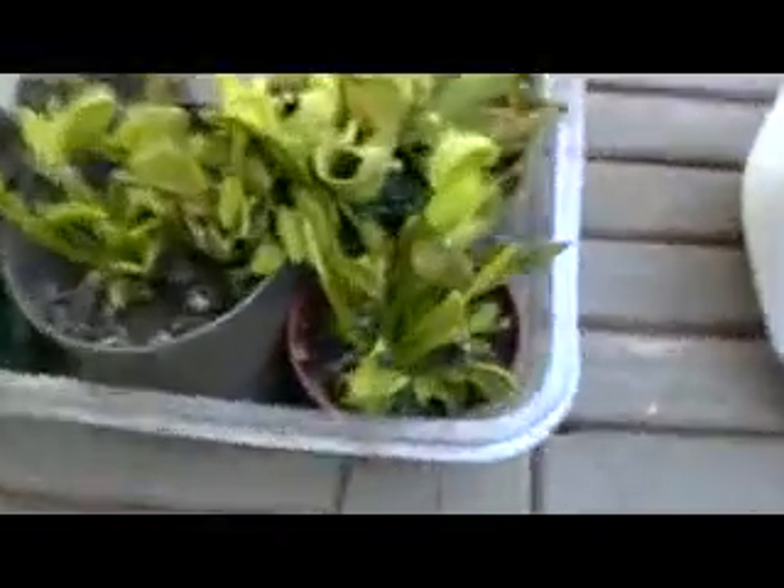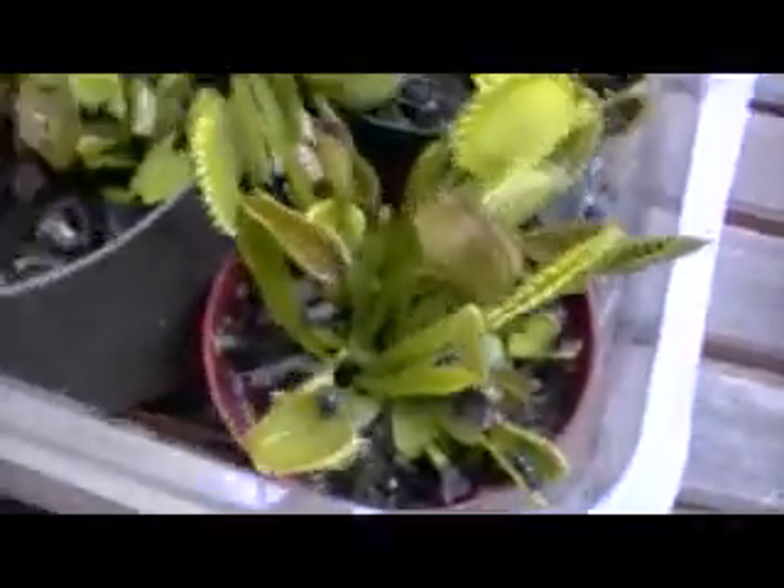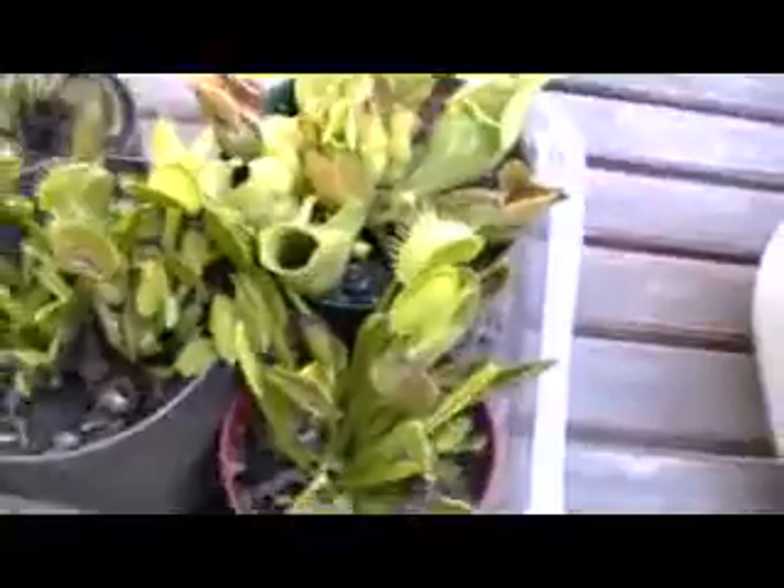A lot of people are under the impression that Venus flytraps are really hard to take care of, but they're really easy. All you have to do is grow them where they'll get at least six hours of direct sunlight every day, and use a sphagnum peat moss and perlite — a 50-50 mix for the soil — and distilled water.